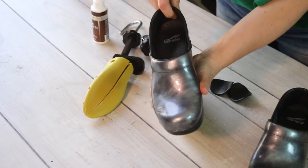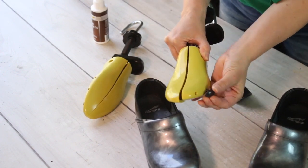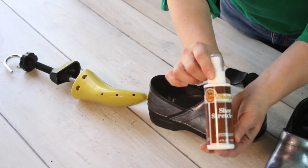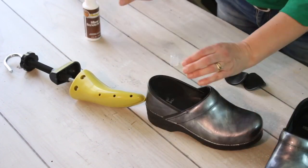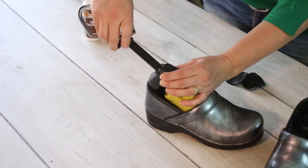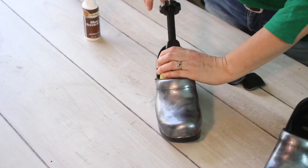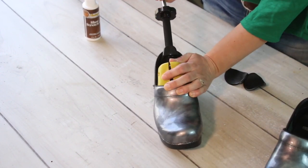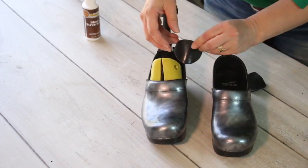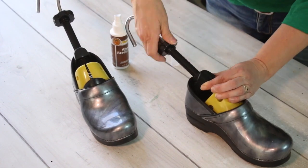Determine where the tight areas are on your shoe. If your shoe stretchers have plugs, you can add them to the stretchers for maximum stretching in those areas. For leather shoes, you may want to use a shoe stretching spray. Turn the knob on the stretcher to adjust the heel stretcher, then insert the shoe stretchers into your shoes. Tighten the heel knob, then turn the metal rod until the stretchers are as wide as they can get in your shoes.